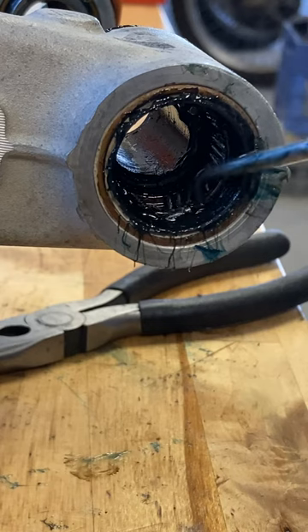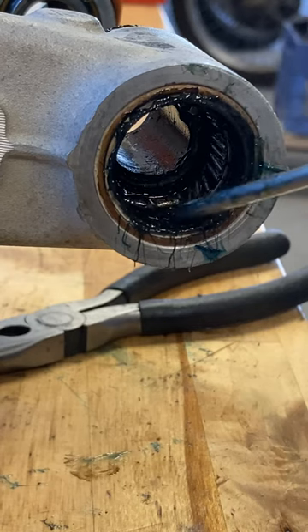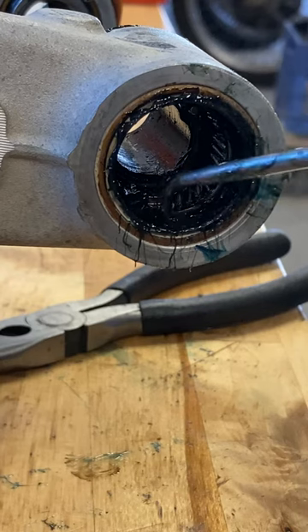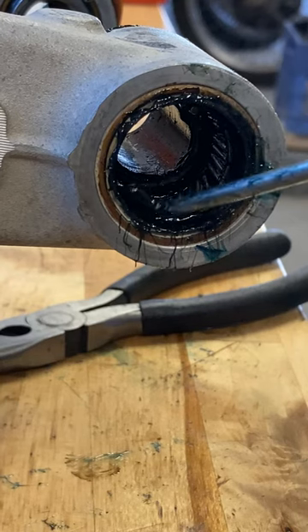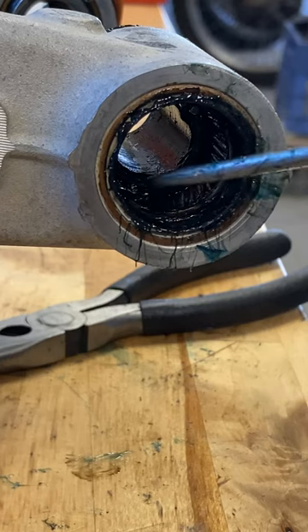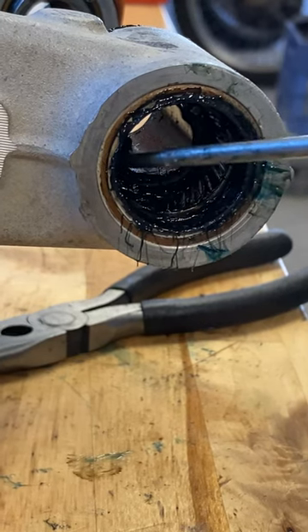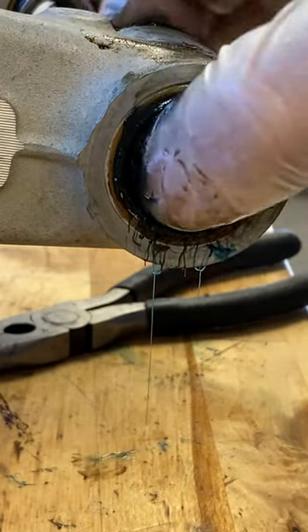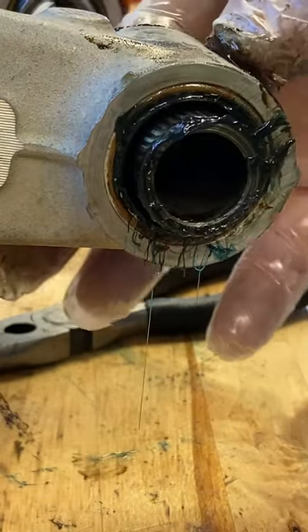Use your finger to massage the bearings around back into position. You may realize you're missing one or two — find those down in the lip of the seal. Use a pick to retrieve them, place them back in position, and press them into place with your finger. They will go in.